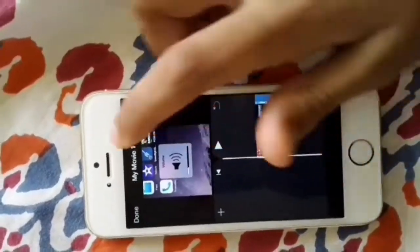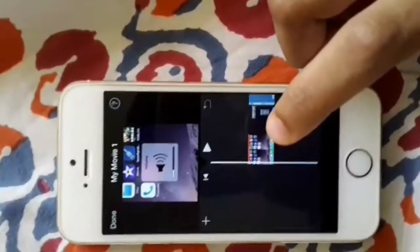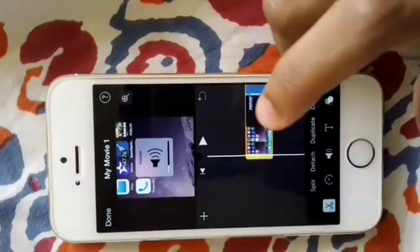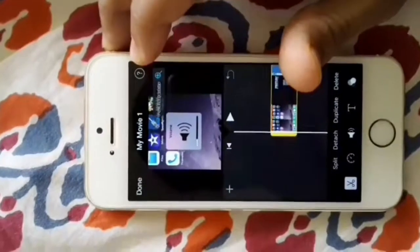When you play it, it's literally just cropped. So how do you fix that? The fix is you tap on the video and click on the magnifying glass icon you see there.